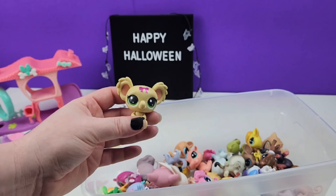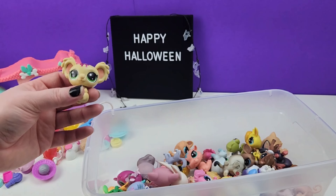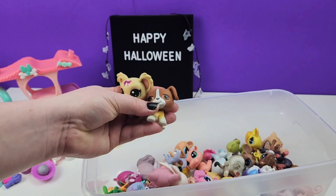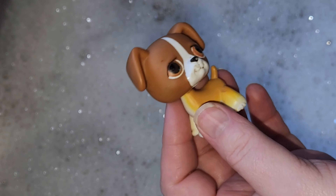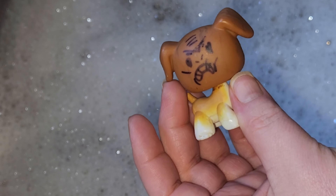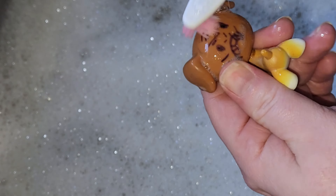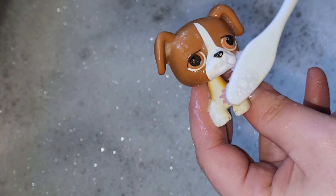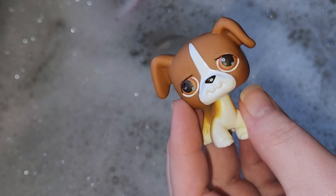Those are the two I'm going to decide between, and I can't wait to customize one of these cuties to make them look spooky and fun for Halloween. The first thing I'm going to do is wash this cute little pup. Now that he's clean, it's time to give him a new look.